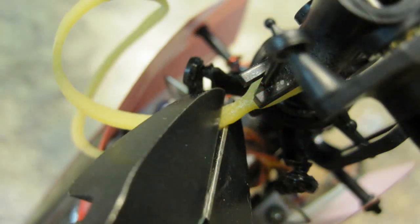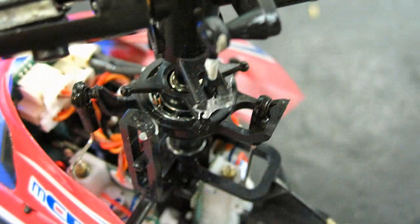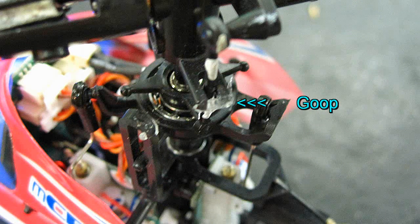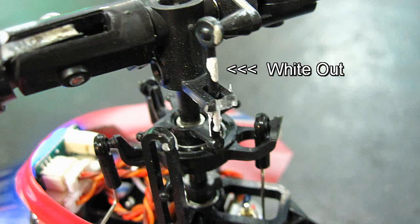The only mods I made to the head was just to keep from losing the pitch rods. I tried a homemade rubber band super-glued together and cut off — that works really well. But just for the one blade and rod, I put a drop of Amazing Goop on the tip and painted white marks on the rod so if they did come off, I could find it. Maybe.